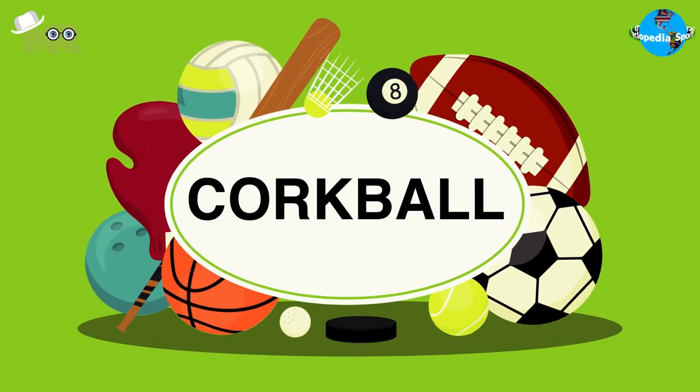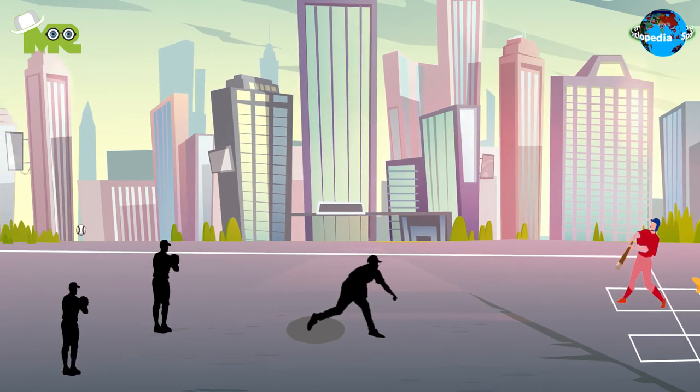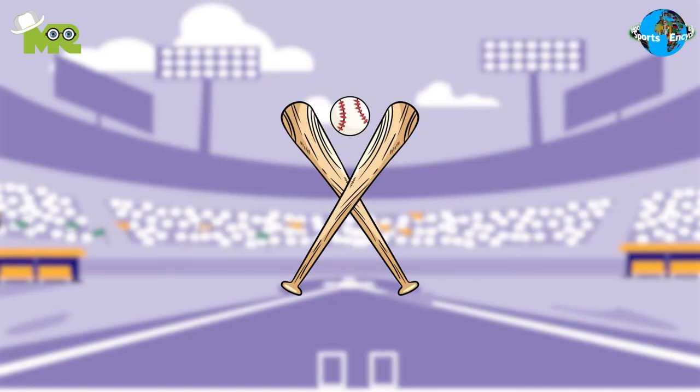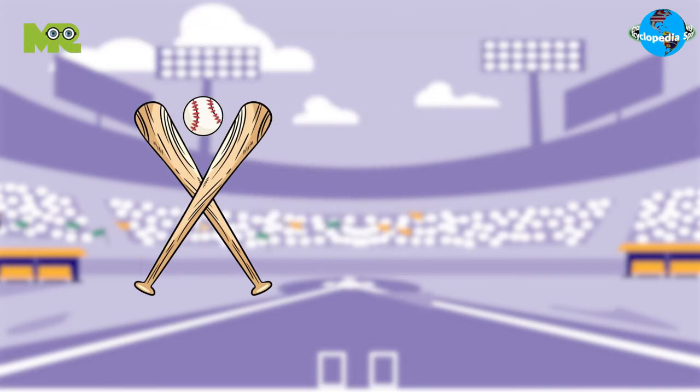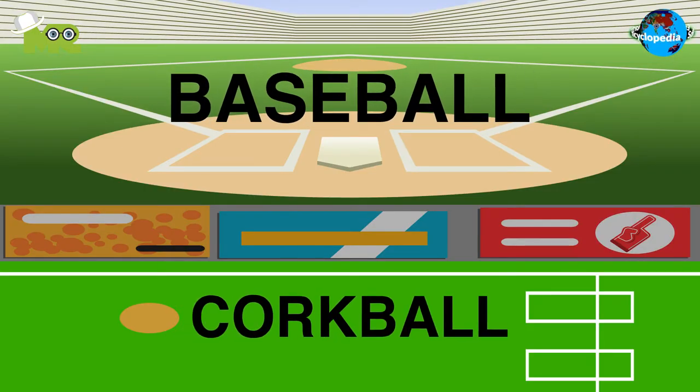Today in our Sports Encyclopedia series, we'll talk about corkball. Corkball, also known as mini-baseball, is a modified variant of baseball and can be played in a much smaller field than a traditional baseball field.